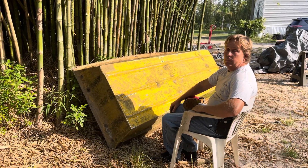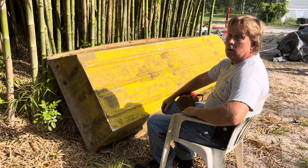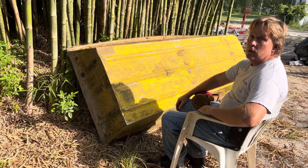Hi guys, this is Sean with Greenleaf again. I got a little project I'm working on here — I pulled the little boat out that sank in the pond the other day and dragged it up to the shop.